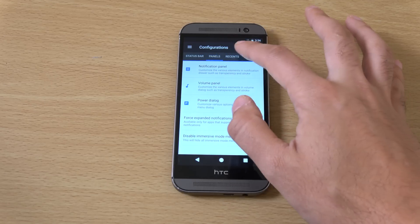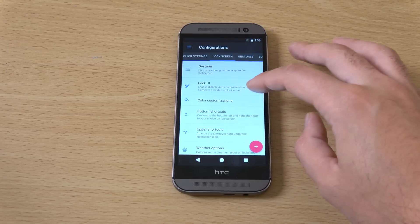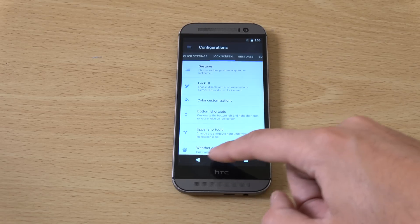You can see there's definitely a lot of stuff you can do with this particular ROM to really customise your experience a little bit. So that is pretty nice.